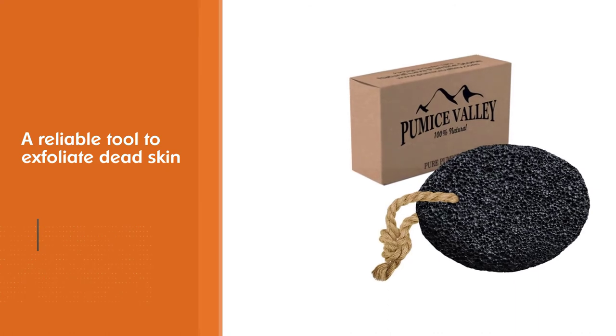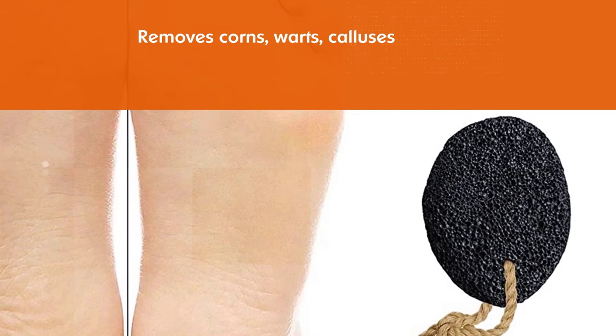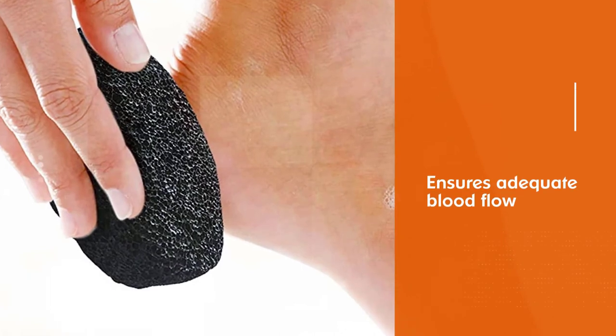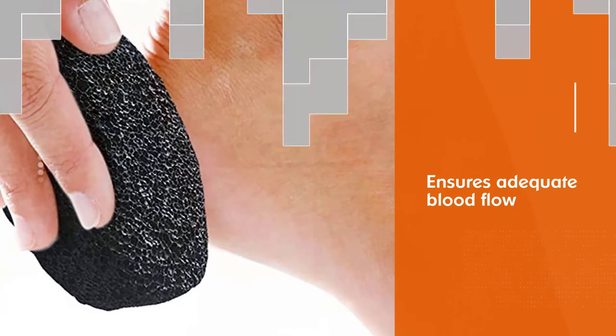A circular motion with adequate pressure ensures adequate blood flow and stimulates the veins. The ergonomic design of the stone helps provide better control. Its flat and round surfaces help reach all areas of the feet. A string made of natural jute material makes hang drying easy.